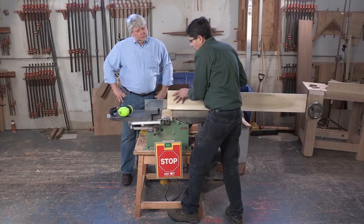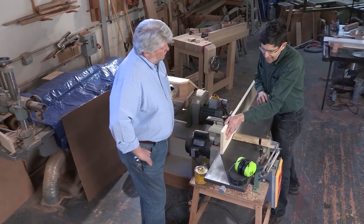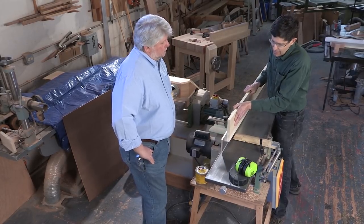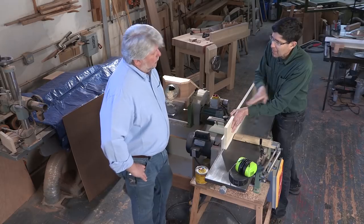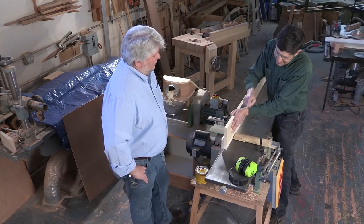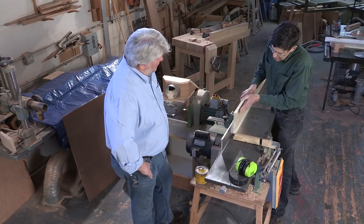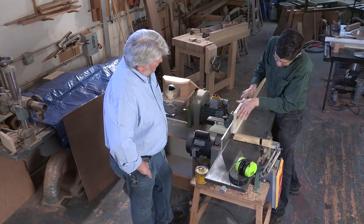Sometimes the left hand has to push when it's not in the best position for it, and so that's why it's helpful to practice. My push angle is here, and yet I want to go against the fence — but that's not necessarily the right motion.